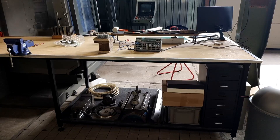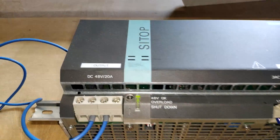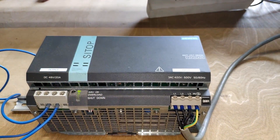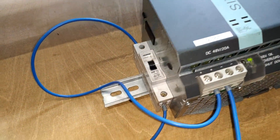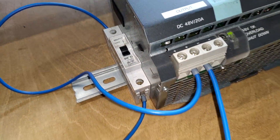There are three main components to this contraption. First, you need a power supply — this happens to be a Siemens 48V 20A unit, but any will do. Secondly, you need some kind of a switching device to turn the power on or off. In this case, I used a breaker.